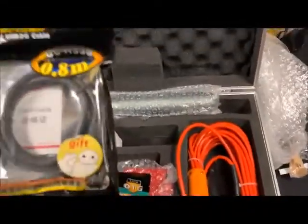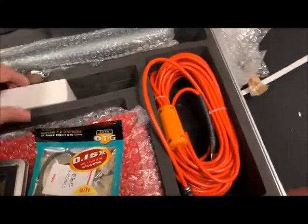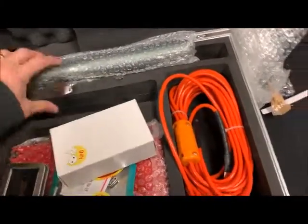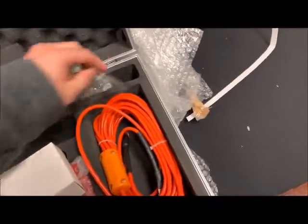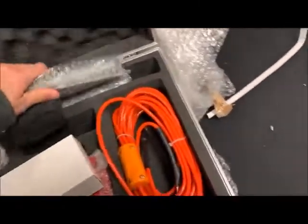Another gift — a USB cable, which I guess we'll need to use with this device. There are also keys to lock up the box, which I'm happy about. And here are the alloy poles.